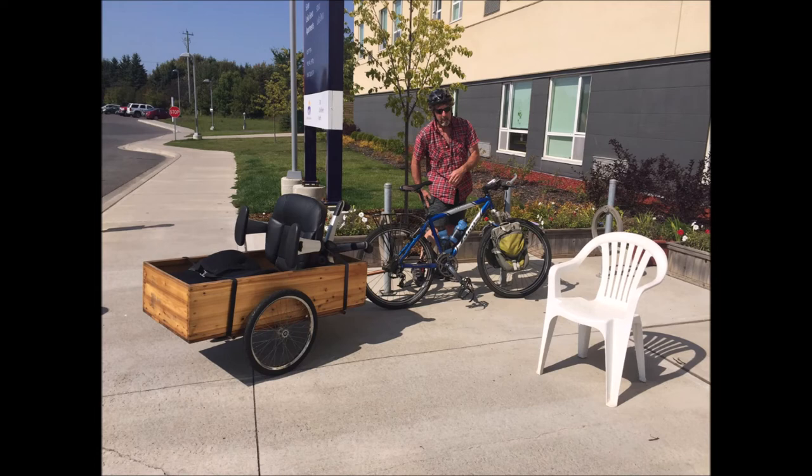I'm thinking of doing either cedar strip construction for the trailer itself sheathed in fiberglass, or possibly something in carbon fiber. Let me know in the comments below what you think. Like, subscribe, and we'll see you again soon.